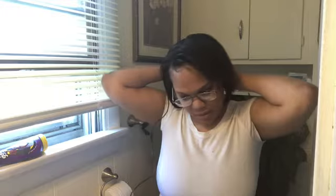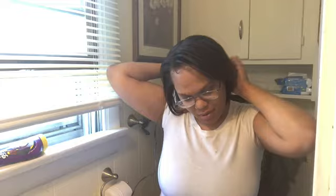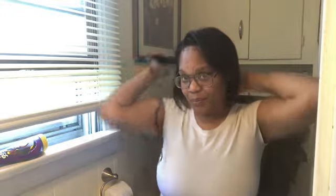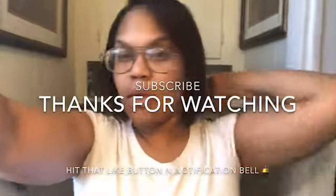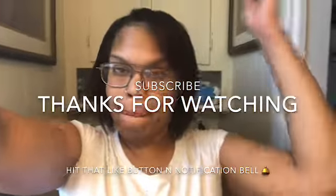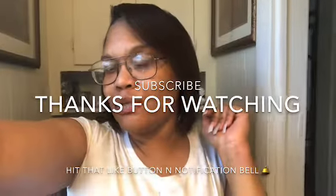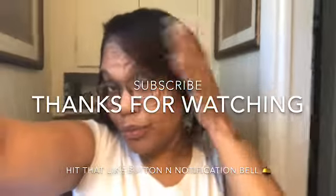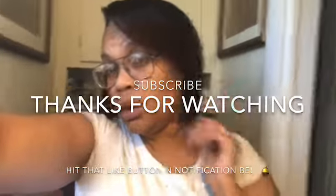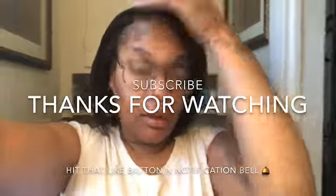Y'all, my sink is a mess — I'll have to get it up. Okay, yeah, I'm done for real for real. I hope you guys enjoyed this video. Make sure you comment down below and tell your girl what you think. Make sure you like this video, make sure you subscribe, hit that notification bell so you know every time your girl posts a video.